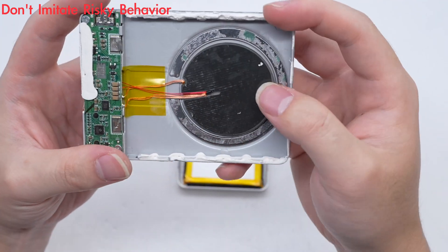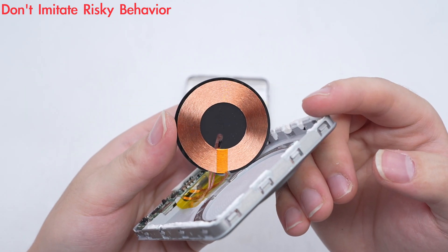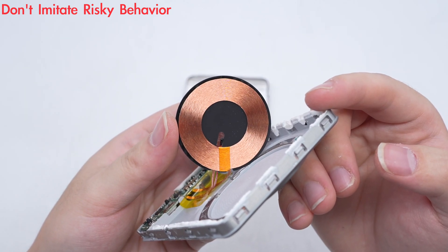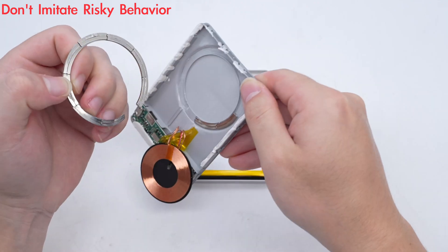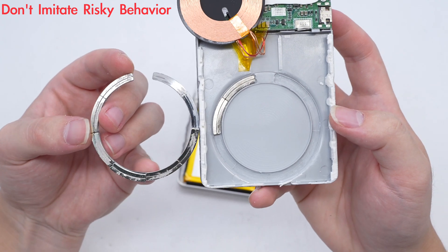A thermistor inside the coil is embedded in the middle of the magnetic isolation sheet. The coil is tightened with high-temperature tape to prevent it from falling apart. The magnet ring adopts a double-layer integrated structure.